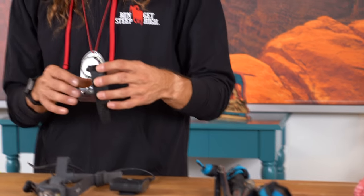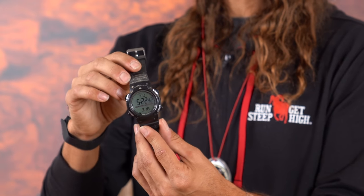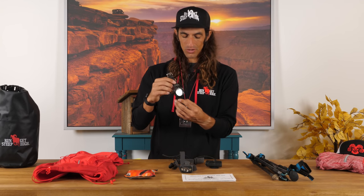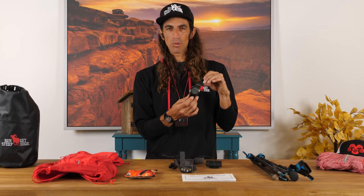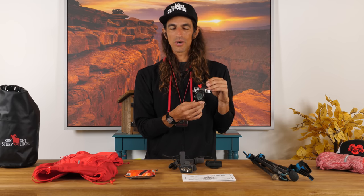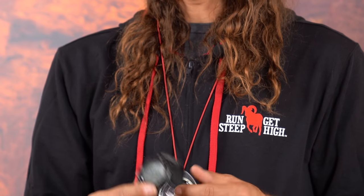Typically I wear a Suunto watch for GPS, but those are not allowed at the Barkley. So we get a race-provided watch. It might be last year's model — it's a generic digital sports watch. I believe Laz picked them up from Walmart for about $10 each. This is water resistant to 400 meters, definitely important at the Barkley as there's plenty of water out there. He sets these to Barkley time — that's the start of the race, 12 midnight or 00:00 — and it counts up from there. We typically get these watches after he blows the conch shell within an hour before race start. They're still in packaging; we have to unpackage them. It doesn't even show time of day.